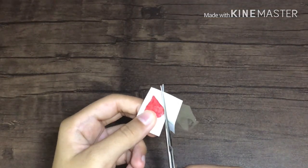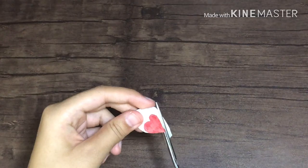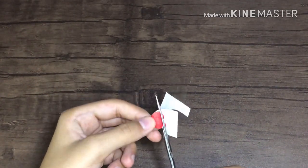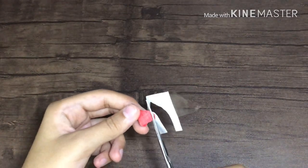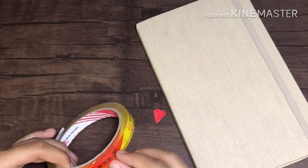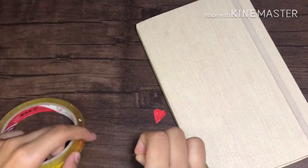Lastly, cut out your shape — make sure it is fully covered with tape and not even a single bit is left uncovered. It's your choice whether to leave a little white area around the shape, as that makes it look more sticker-like. Personally, I want my heart to be all red.